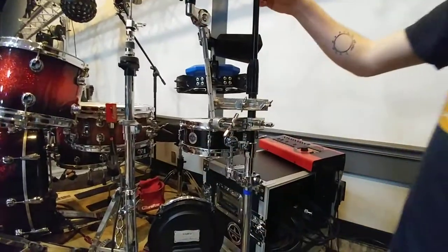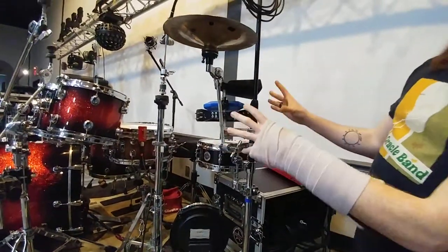It's not the sturdiest setup in the world — it's a little wobbly — but having all this stuff on there kind of makes it a little more stable.